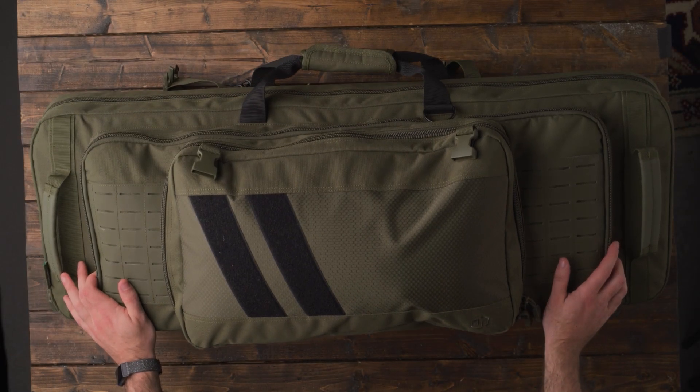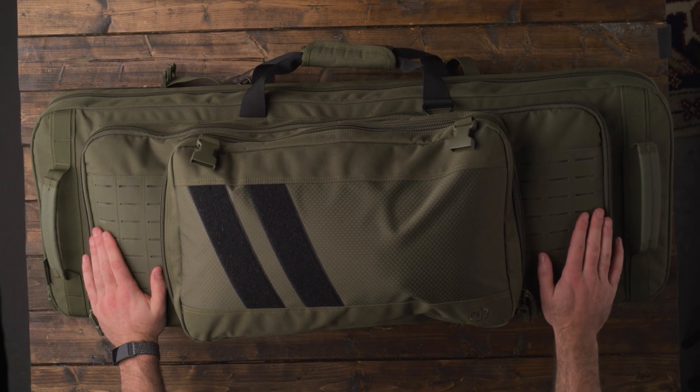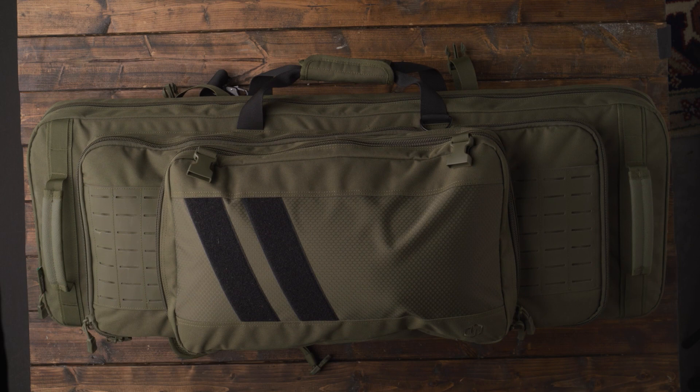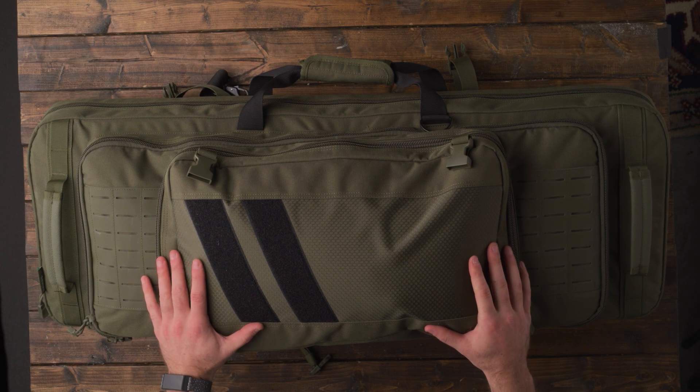Today we're going to break down my new rifle bag. This is a Savior Specialist double rifle bag, and this is the 36 inch variant. The color is olive drab green, which I thought was really nice. I just recently got another rifle that I'm going to be bringing to the range, and instead of having multiple rifle bags or multiple cases, I wanted to have one bag that I could consolidate both rifles and most of my gear for the range.